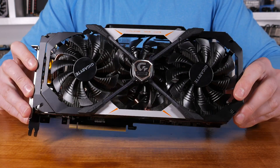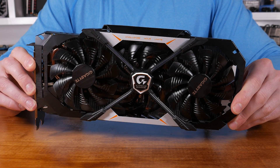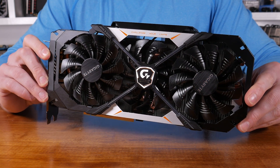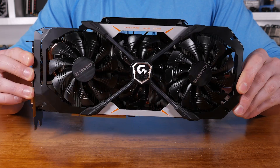Hot on the heels of the GTX 1080 Xtreme Gaming, Gigabyte has released the GTX 1070 Xtreme Gaming, which unsurprisingly is pretty much the same card with the GPU swapped out. NVIDIA did this with their Founder's Edition graphics card and it seems Gigabyte are following suit with their Xtreme Gaming model.